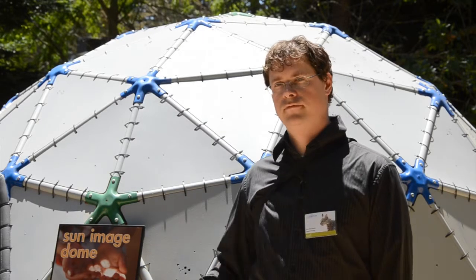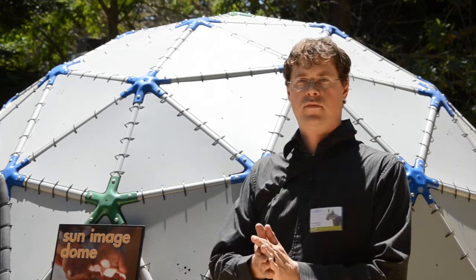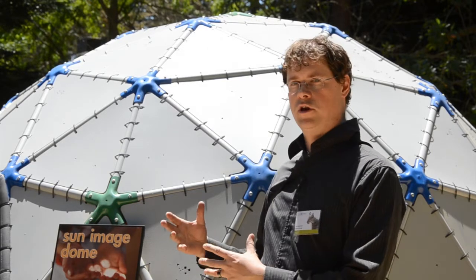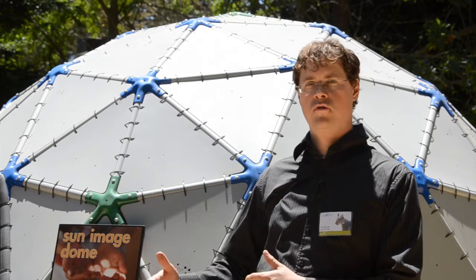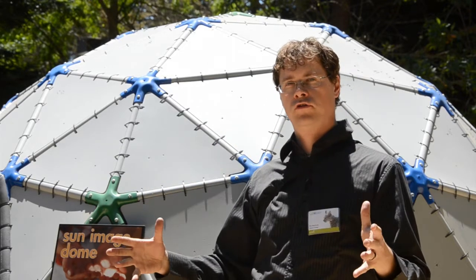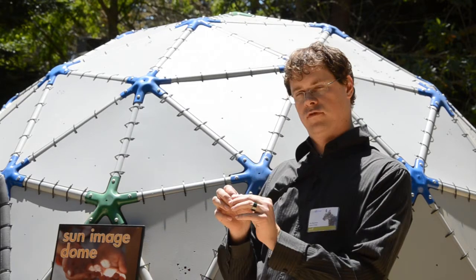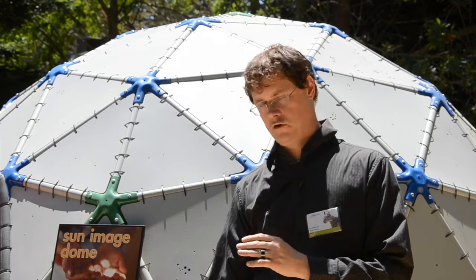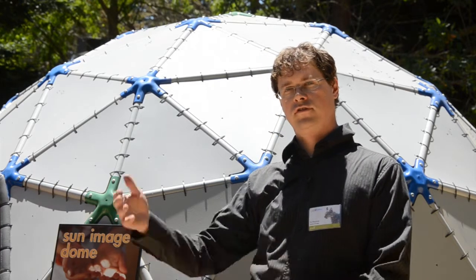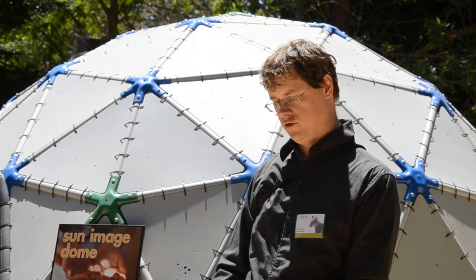This is the Sun Image Dome — a sort of light observatory. What it basically is, is a large pinhole camera. When you walk into the dome, it has a large assortment of different holes all over the outside of it. The holes are optimized in terms of their size and the distance to the ground, so the sun shines through the holes and they become round images.